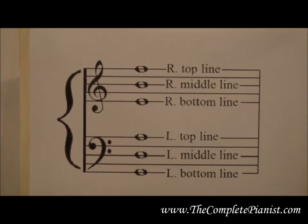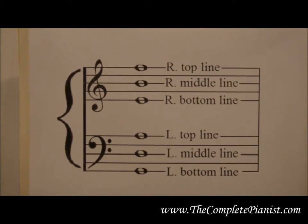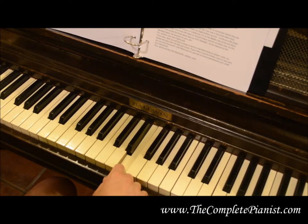You will be shown a series of anchor note flash cards and where they live on the keyboard. If you are in front of a piano, go ahead and find the notes with me. Here is the right bottom anchor — the lowest line in the treble clef ladder. It lives on E for elephant, immediately after the two black keys.